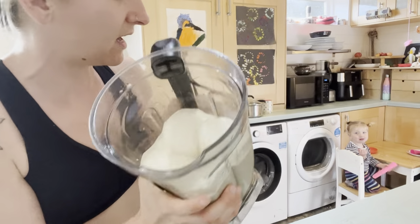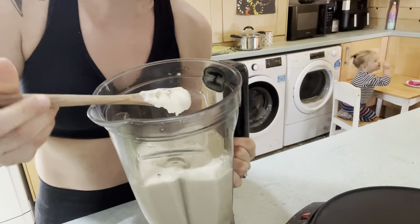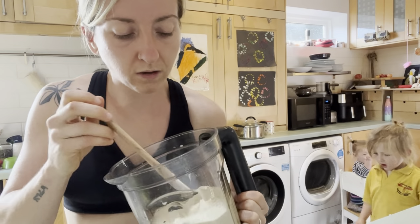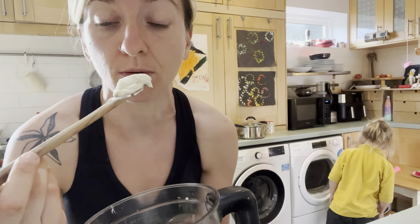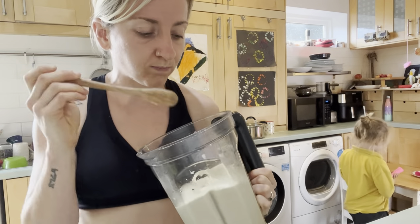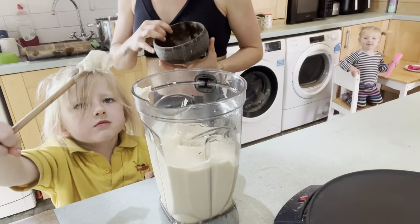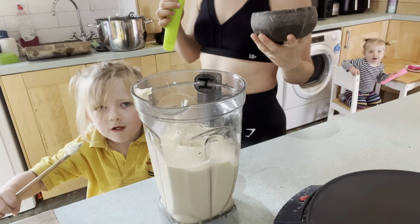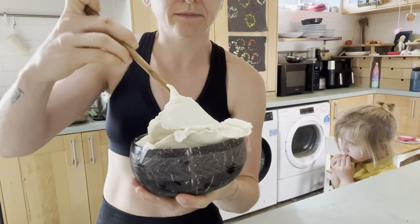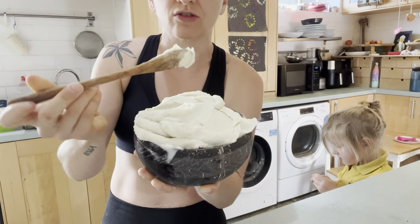We have some lovely vanilla ice cream — oh look at that, oh my gosh. You would never know there are veggies and beans in here, I promise. And that has made us so much ice cream!